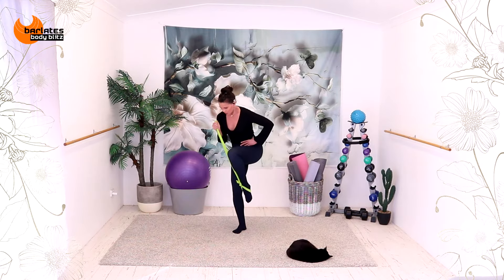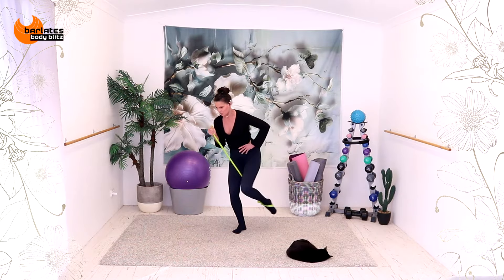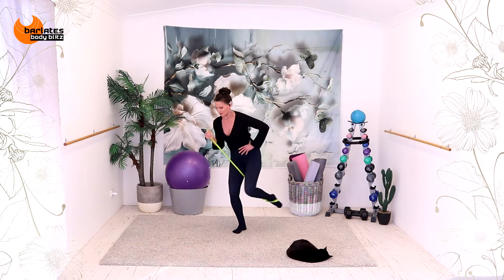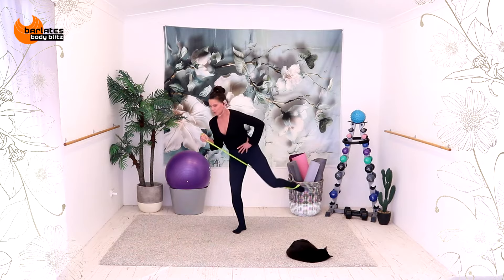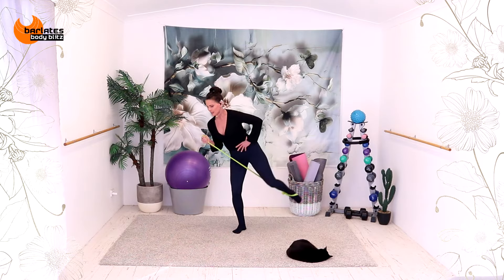And the supporting leg is already saying, why me? Well don't worry, you're getting your turn with moving next. So then you're going to be crying for a different reason. For four. And three. Push and lift. Two. And last one.